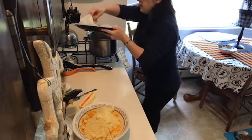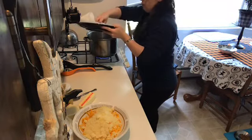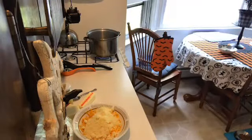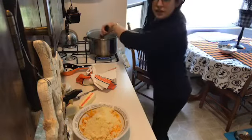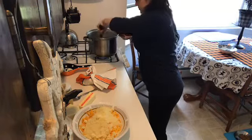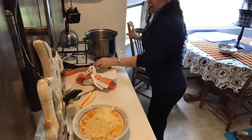Just want this to get crispy. It always immediately gets very smoky in here when you start cooking bacon on the stovetop, which is not my jam. But it is rendering out some fat, which is good.